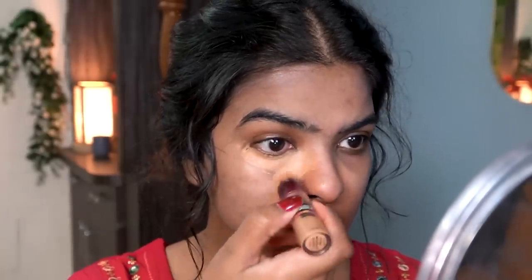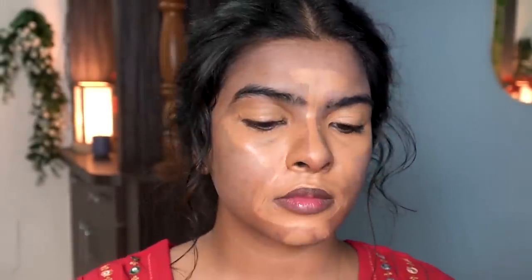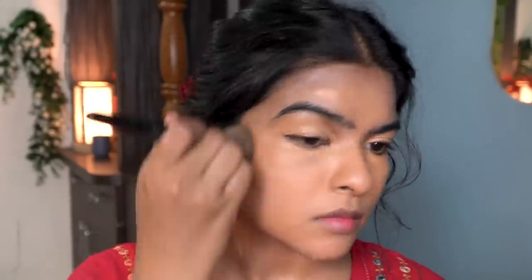I'm using a concealer that matches my skin tone perfectly to hide away my under eye dark circles. I'm also going to use this on my t-zone area, around my nose, and around my mouth. I won't be using any foundation today — I want the base to be very lightweight, long lasting, and I want it to not oxidize. That's why this concealer, because it doesn't oxidize. I also applied this concealer on areas where I have acne spots or acne marks, then using my foundation brush, I started blending it in a patting motion so the product doesn't move and it blends easily.